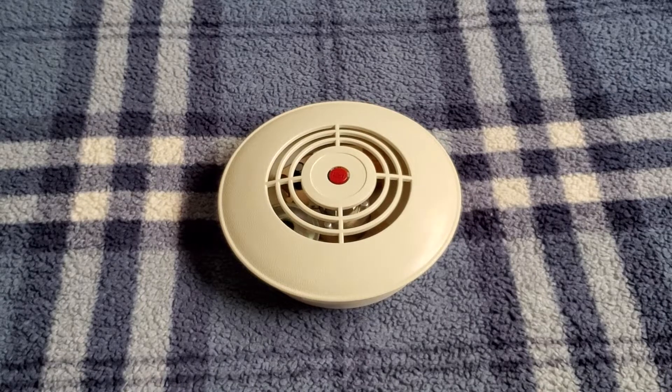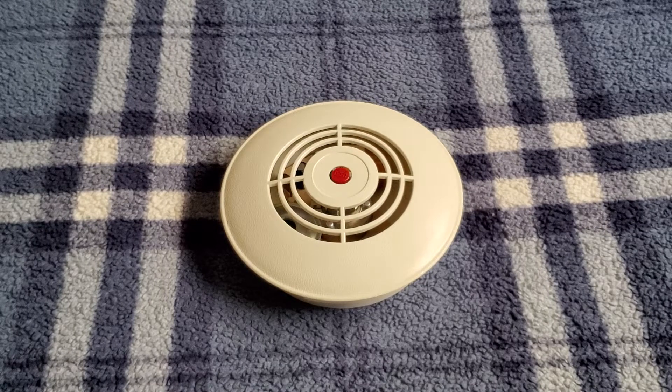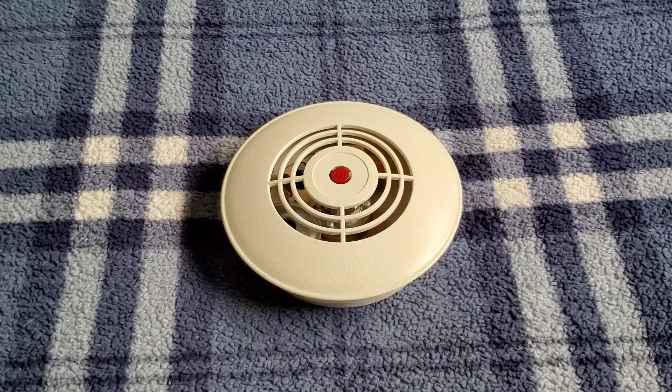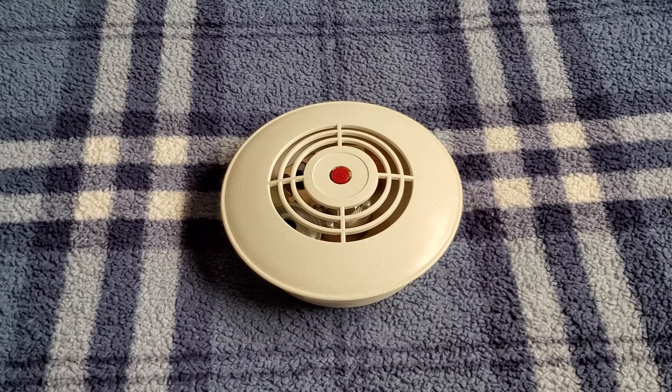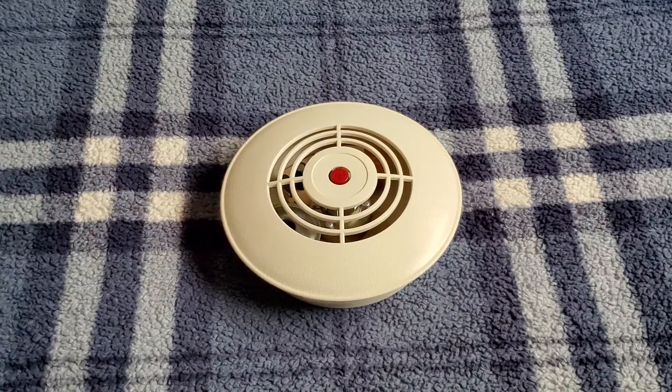Let me find another can of smoke — I swear I had one. There we go — I've got some Smoke Sentry here. Let's see if this works better. I can kind of feel something in there. Huh — yeah, that is odd. So I guess it really has lost its sensitivity.